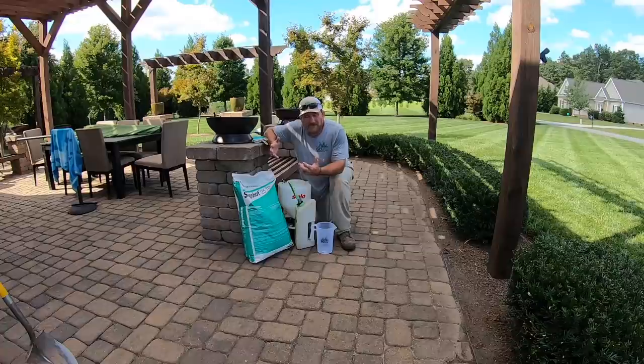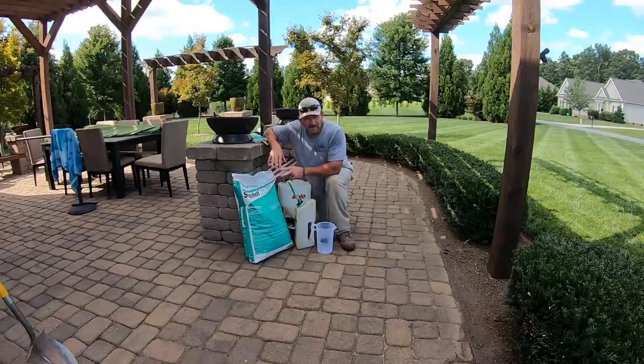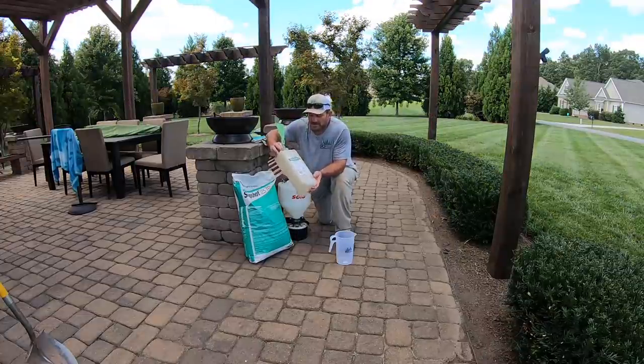The beds I've been out here hand pulling and spraying, and they're pretty clean now. So I'm going to get back on my routine with Snapshot. I've got two ways that I apply it.